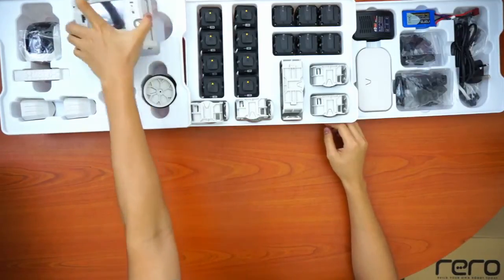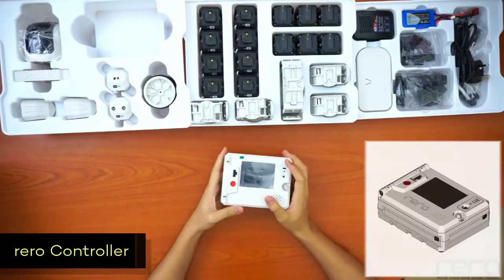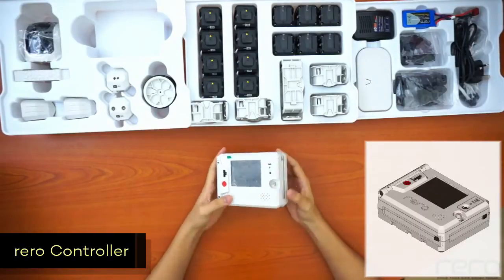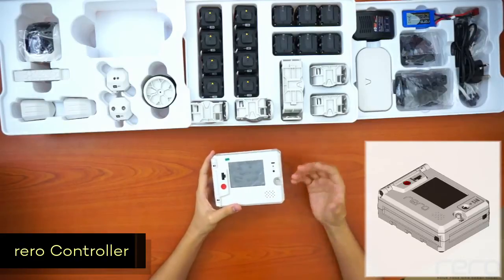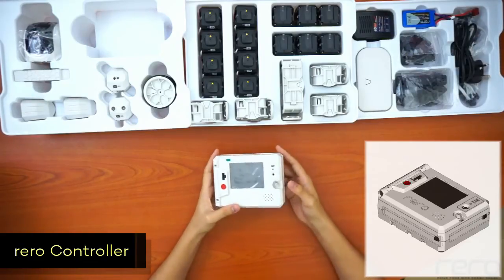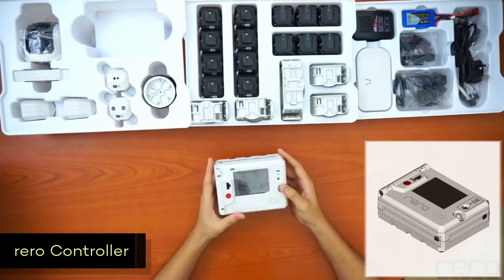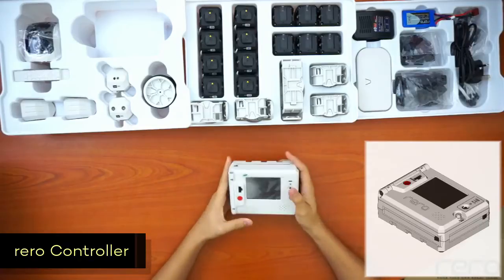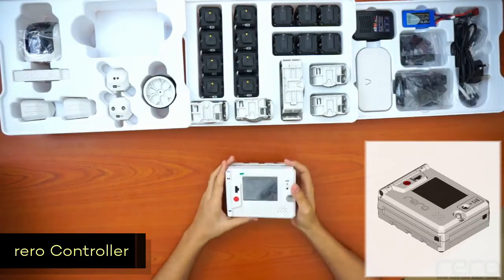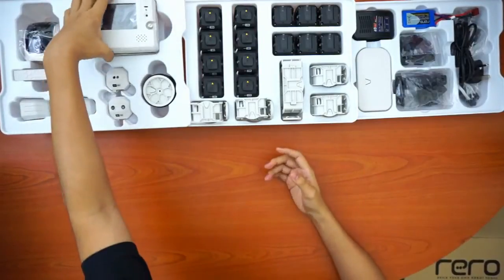For the first tray, this is the most important part in the Rero set — it's the controller, which runs the programs. It's practically the brain of the robot, and the battery is also inside. When you build a robot, you always have to include this part, or the robot won't run at all.